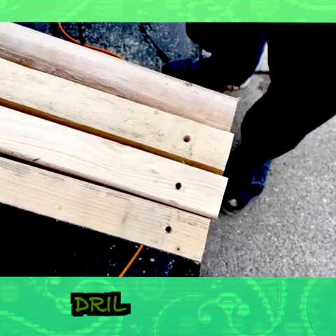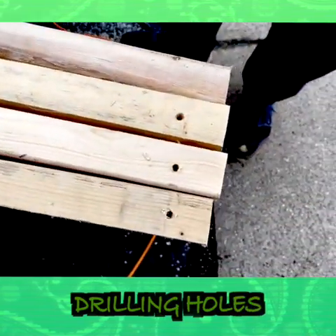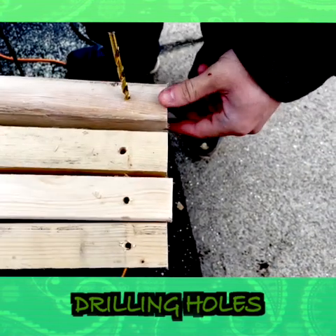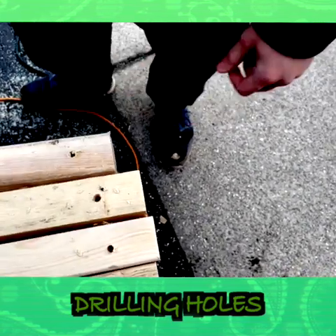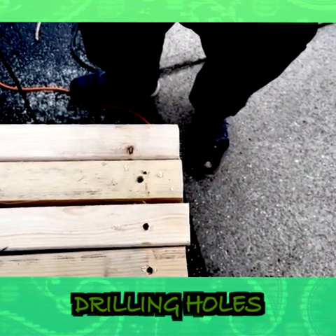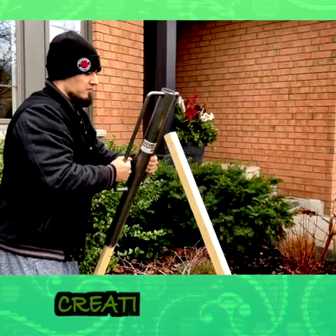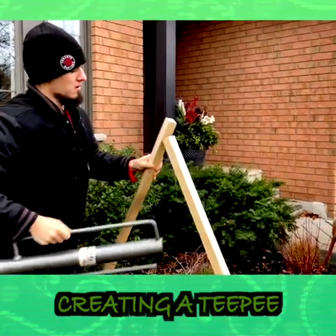So I wanted to take this time to show you guys some staking methods that we use. These here are some wooden stakes — you can see them in the truck. We've actually cut them to a specific length, and Mike is in the process of putting holes in the top parts of the stakes. Mike goes for it, give me the hole there. Then give me another one — perfect, thank you.